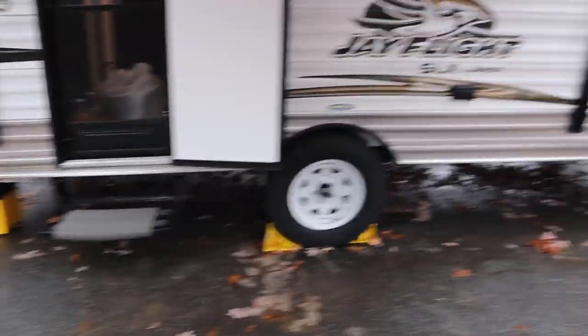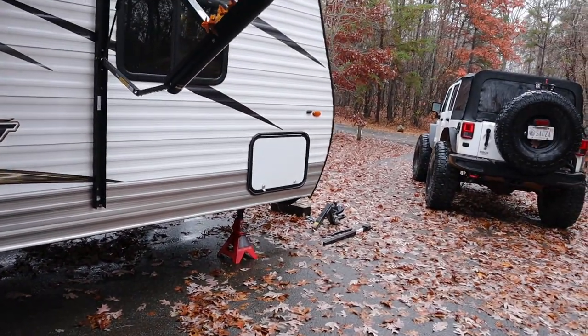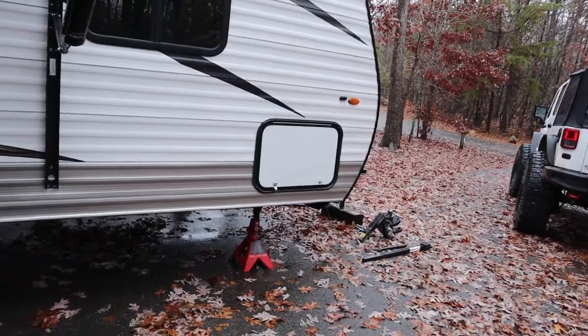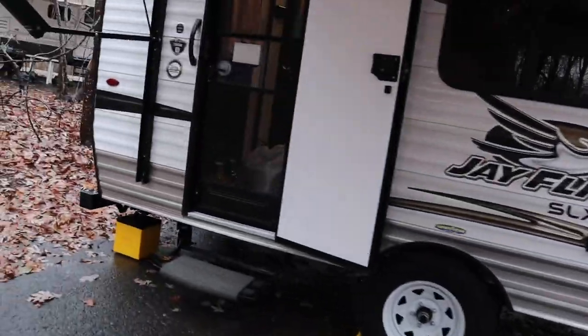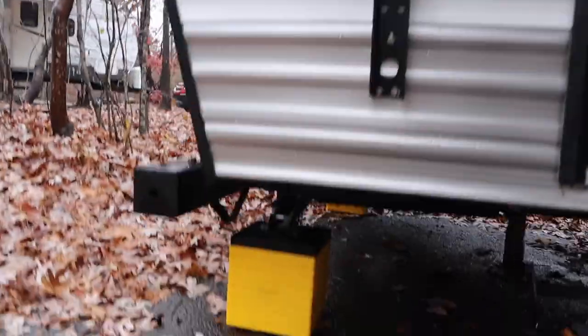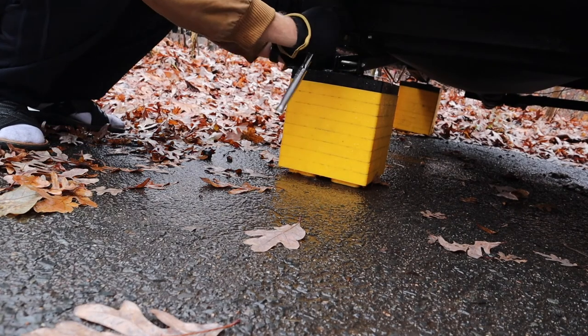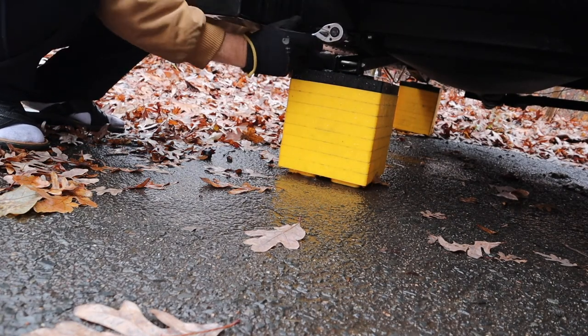Some people will have the scissor jacks in the back and the scissor jacks in front. We only have them in back but we have jack stands in front. The first thing we want to do is pull the scissor jacks up that are in the back — these are just for balancing. You never try to lift the trailer up using these jacks because you'll break the jack.